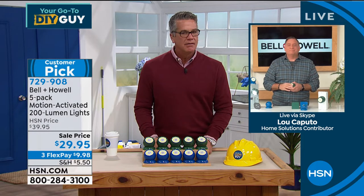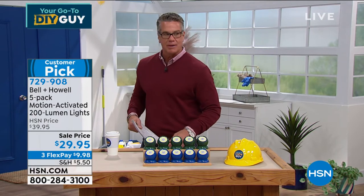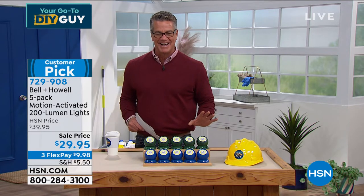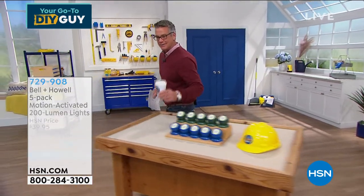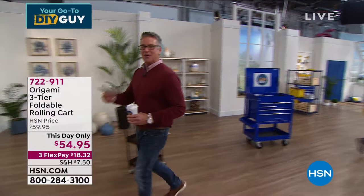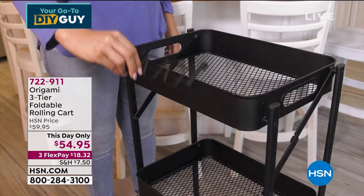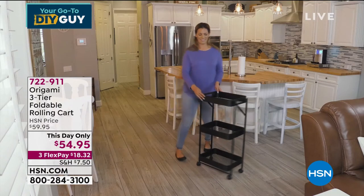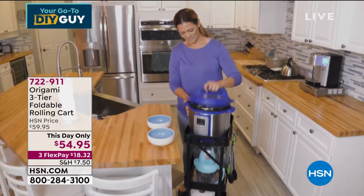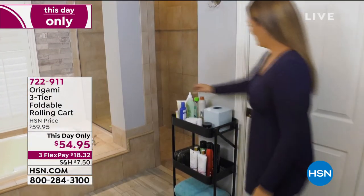Lou Caputo, great job — we'll see you in a little bit. Coming up next hour, we have a this-day-only Origami cart. It's one of my favorite carts we do here because it's so multi-purpose — you can use it as a pantry cart, a serving cart, put appliances on it. It's probably the most affordable Origami we have. It comes almost completely assembled: pop the wheels on and you're good to go. Item 722-911, coming up a little bit later.